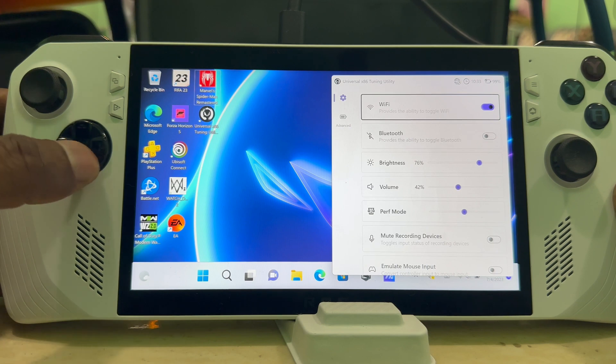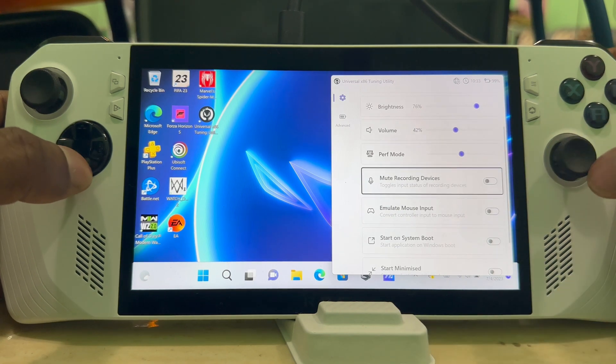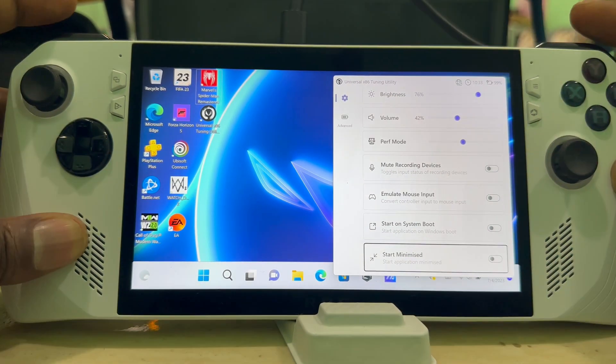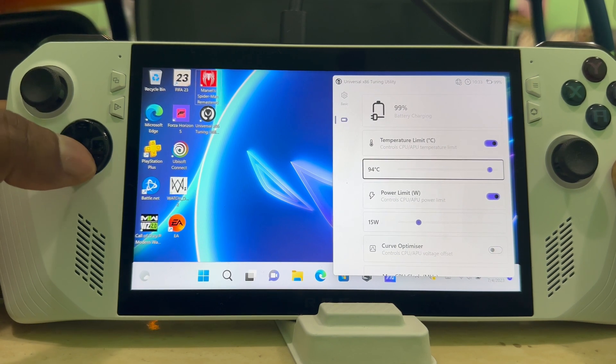In the regular settings you've got your Wi-Fi, Bluetooth, brightness, volume, preferred mode, and all your regular stuff. But if you go to Advanced, that's where all the good stuff is.